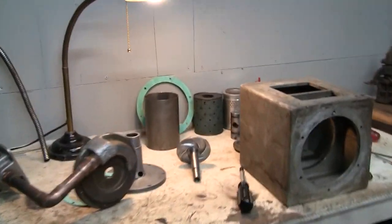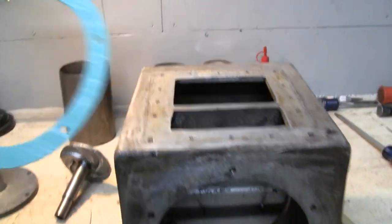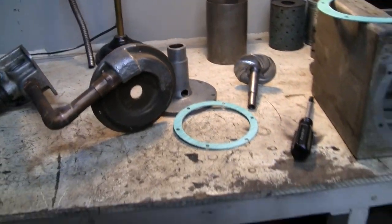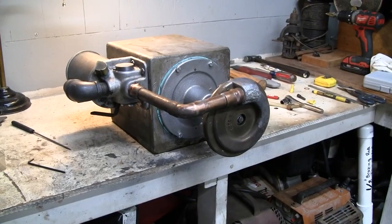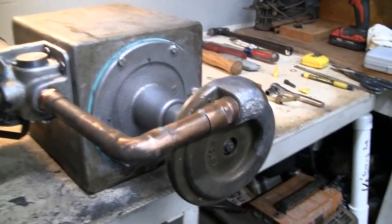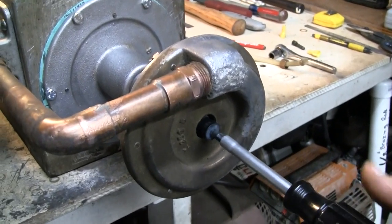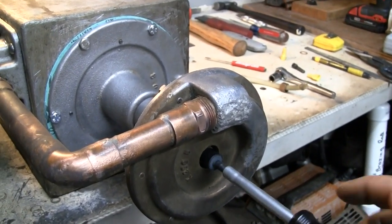I already made a couple of gaskets — one for the motor flange and one for the pump housing. The pump assembly's back together. Using the nut driver to turn over the shaft, I don't feel any binding. The impeller's not rubbing on anything. That's good.